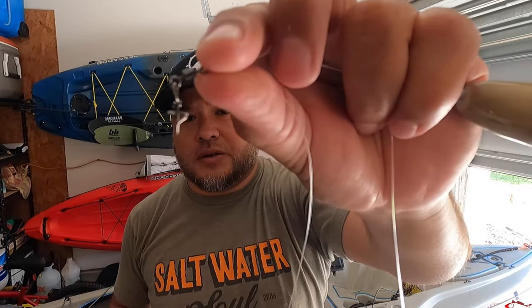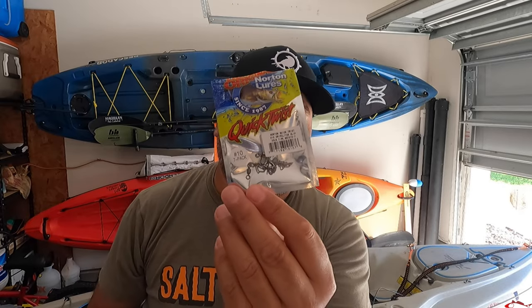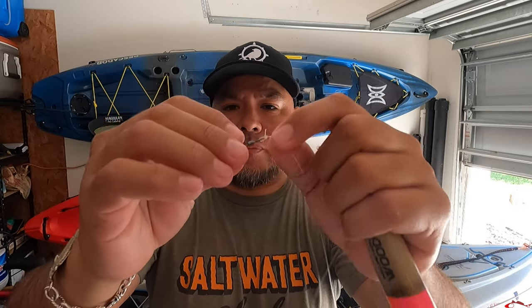I like to use these quick-change swivels — Norton Quick Twist, size 10. Size 10 seems to work great. I always like to use those; they're a lot better than some of the other quick-change options. I put a loop knot on that as well, trying to make my loop a little small so it doesn't come back and grab it. I know a lot of people just want to tie straight line, but I like to change my lures out a lot, so the quick-change works great for me.